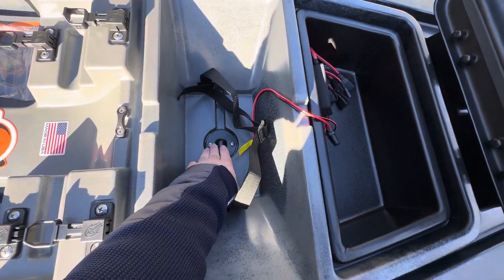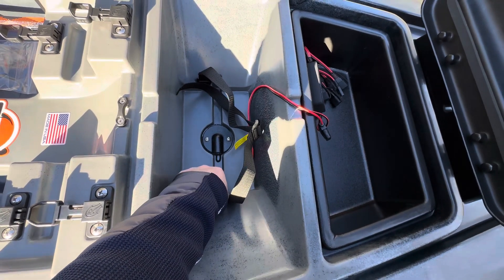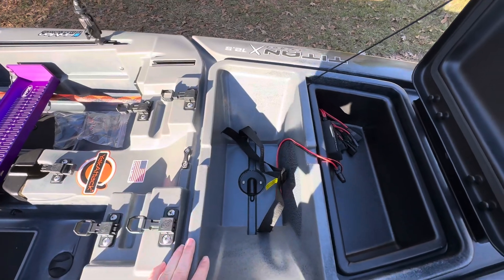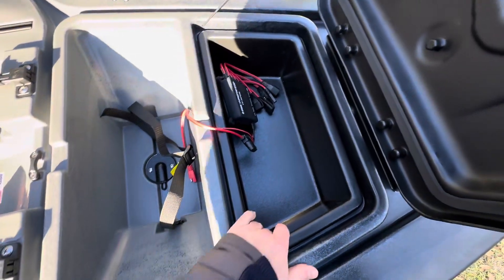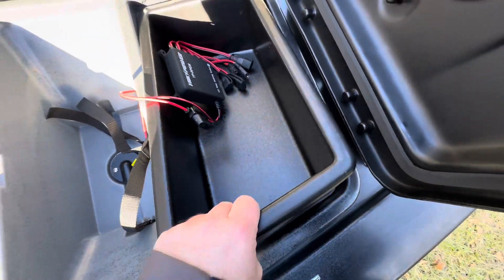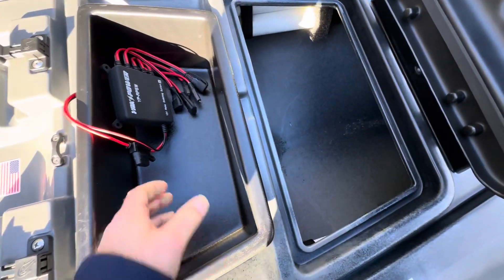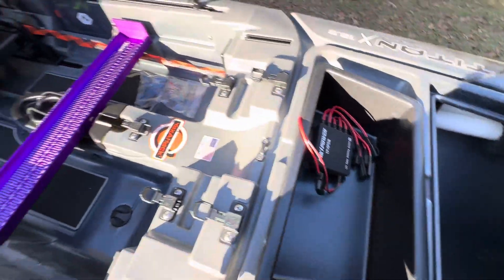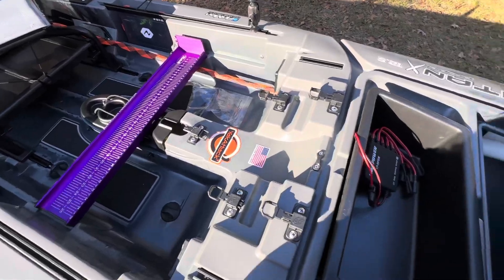The scupper hole has a transducer mount under here — it runs through here and goes to this battery and straight out to the units. This box right here is my Yak Power system. It's got a wireless switching system so I hook everything to that and then I can control it from the controller back there.